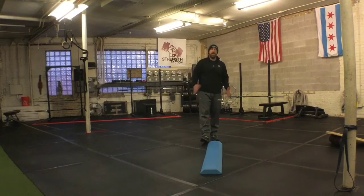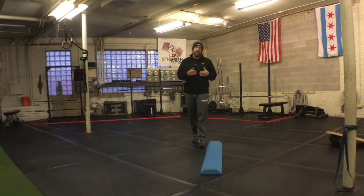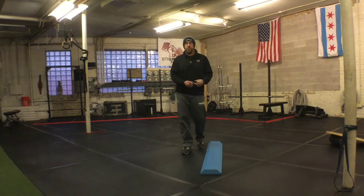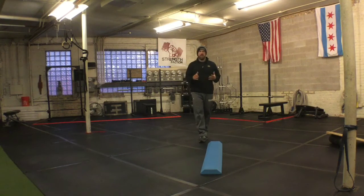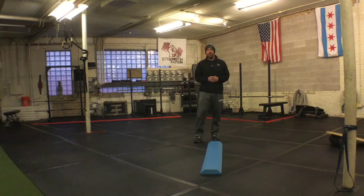Hey Strength Faction, this is Coach Mike coming at you with just a tip. This week I'm going to give you a couple cues to use when using a balance beam or any kind of balance walking forward, drill, or laterally for that matter.